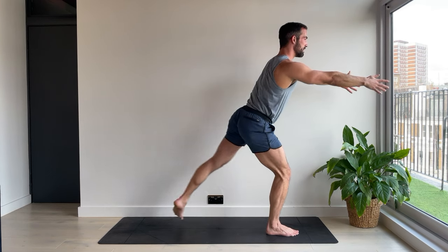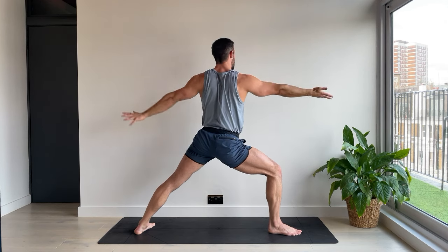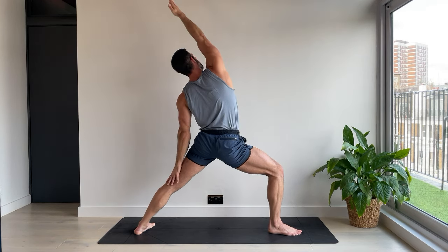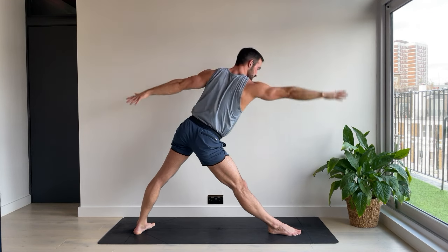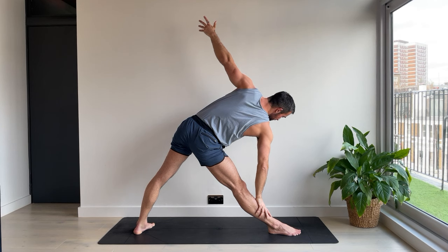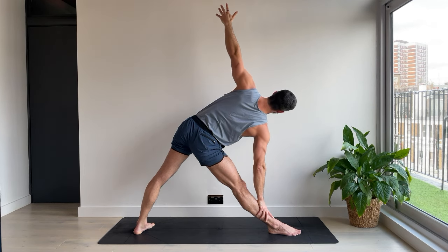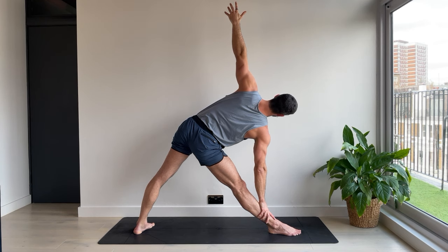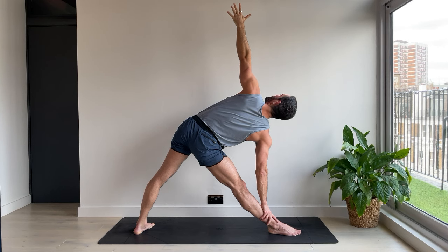Left foot steps back. Our first warrior two. Inhale. Reverse. Straighten the front leg. Triangle pose. We're just going to hold this here. Press into the feet and expand the arms. You could be looking forwards or even up at the top hand if that feels good. Just a moment of stillness in quite an energetic flow.